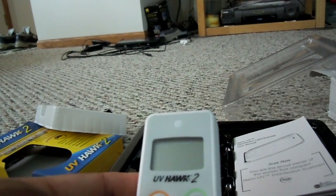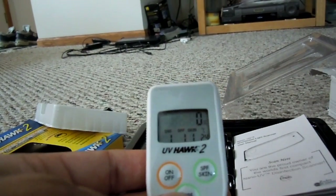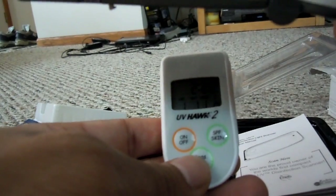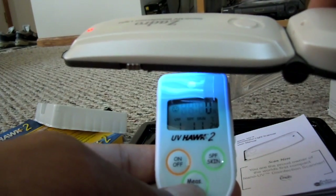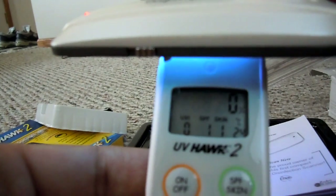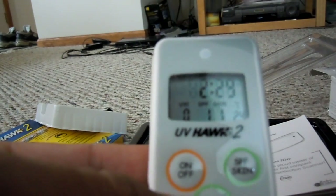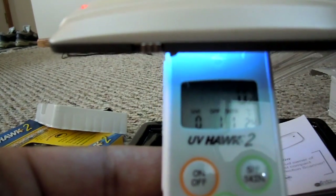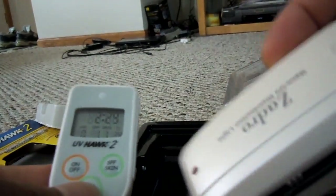My plan was to use this to detect UV, but here's the problem. I turn this on, shine the blue light onto the sensor, press the measure button — and it's reading zero, which does not make any sense. This blue light is undetectable to this UV meter. It reads zero again. Just to prove something is up with this light and not the UV meter...